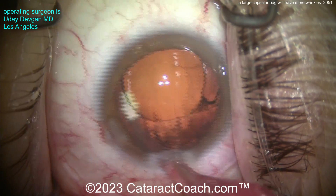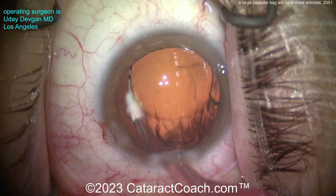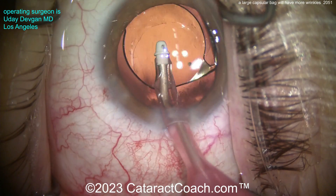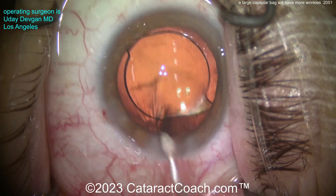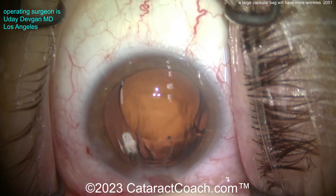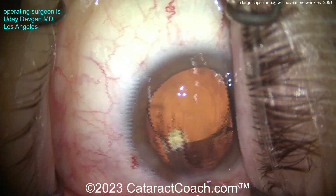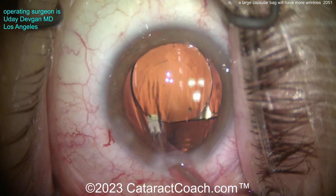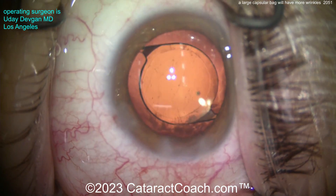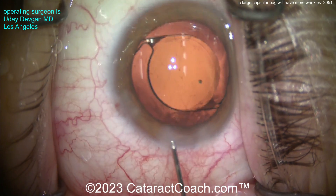Now taking out the viscoelastic from behind the optic and in the capsular bag — get all that out. We're also cleaning up the posterior capsule. You want to be really delicate here; the posterior capsule is four microns thick — about half the thickness of a red blood cell. Sealing up the incision. There's a little more material or smudge right there on the posterior capsule — we'll get that off. Now it looks pretty darn good. You see some vitreous opacities, some floaters — the patient will notice those, but they are pre-existing; we didn't put those there.